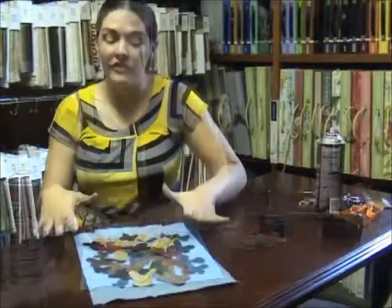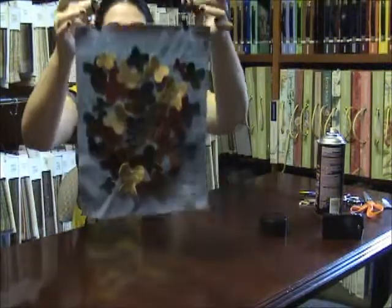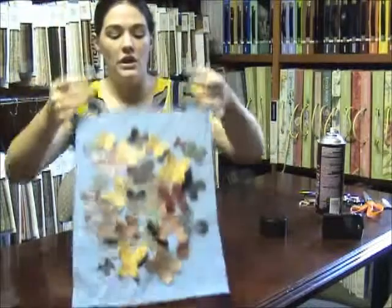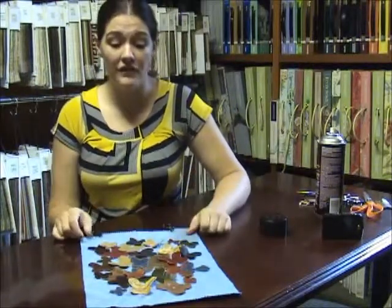Now that we have all of our butterflies glued down, you can hang them on a tension rod with these alligator clips when they dry. You can also, if you're feeling crafty, do grommets or you can make a rod pocket for these.